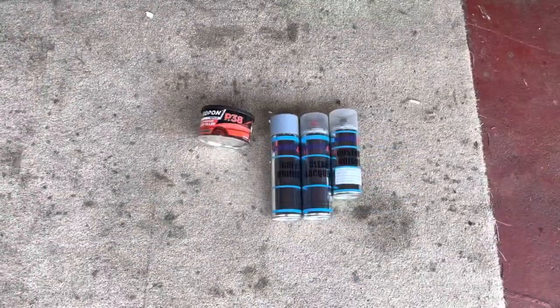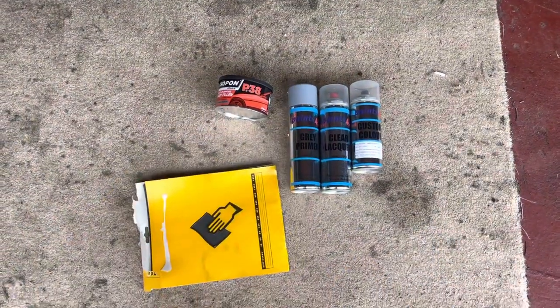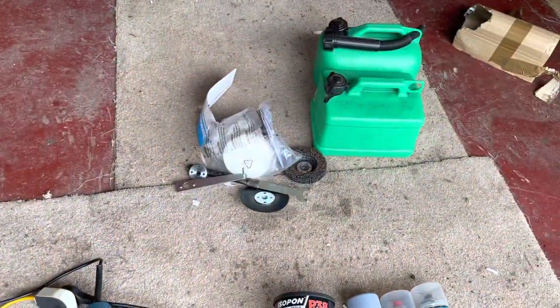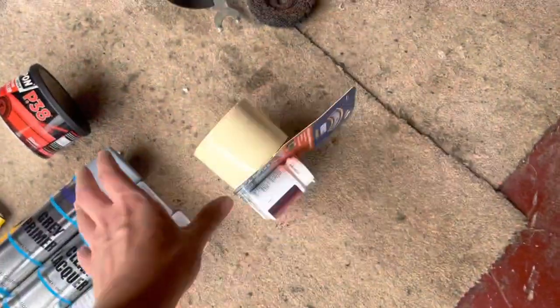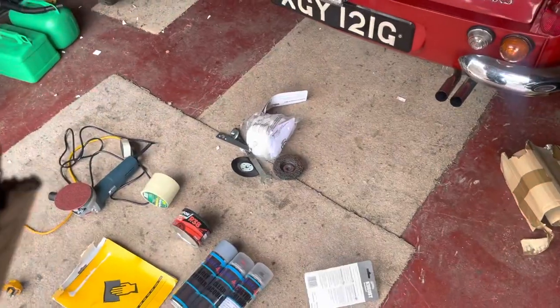First, make sure your work area is clean and tidy — good enough. Here's what I've got: the paint I had mixed, Bondo, sandpaper, the angle grinder with sanding discs, K-Rust, tape, and some assorted junk for masking.